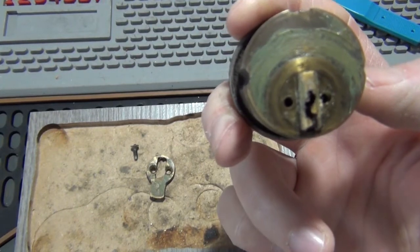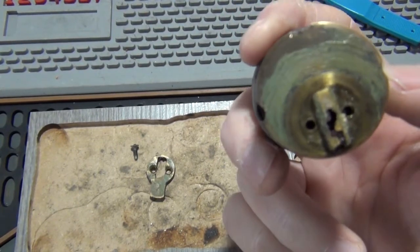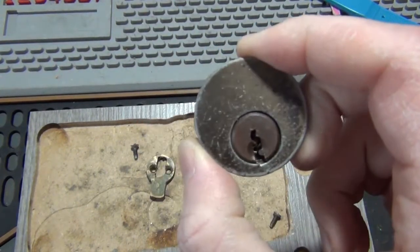This is the one I wanted to get into. I tried to pick it and couldn't pick it on-site. I was able to pick one of the other doors and get in that way.